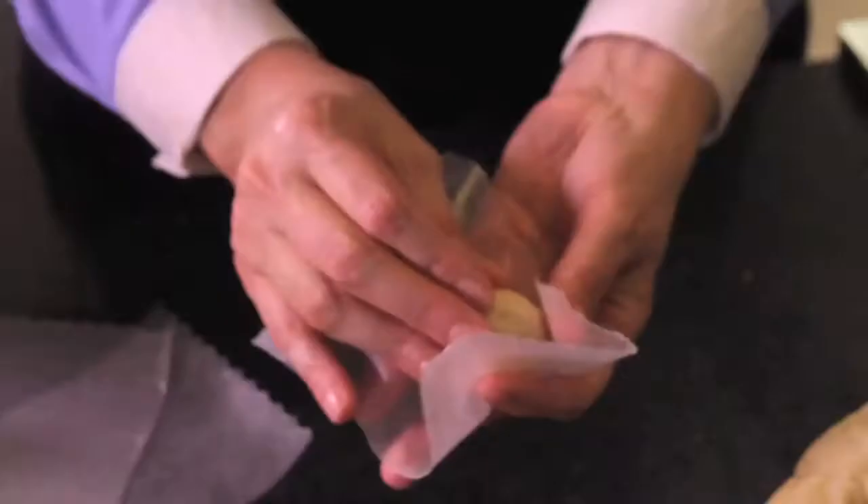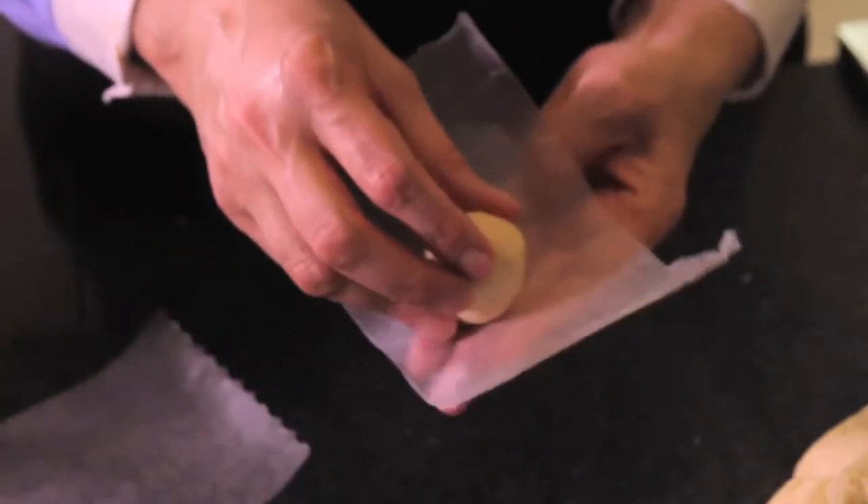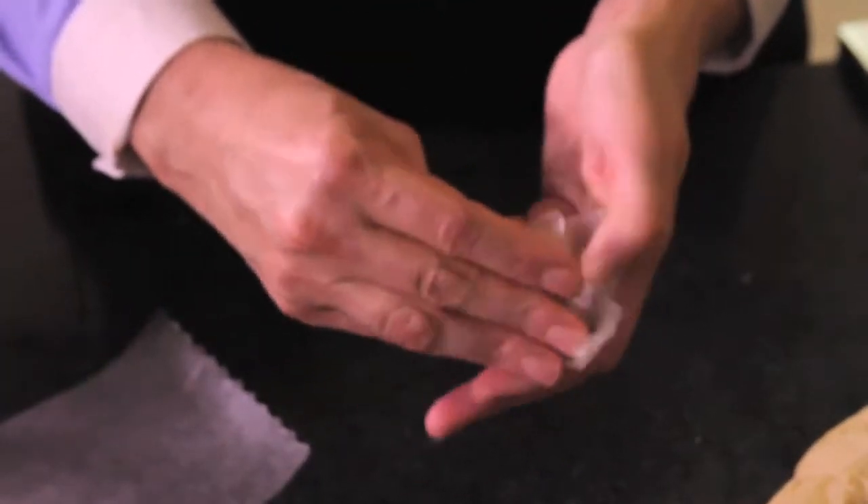Form dough balls with your hands. Cover the balls with parchment paper or plastic wrap so they don't dry. Let them stand for five minutes.